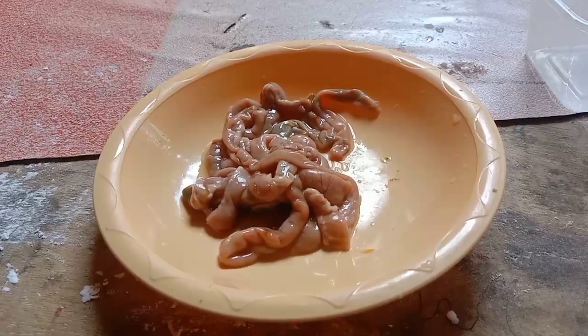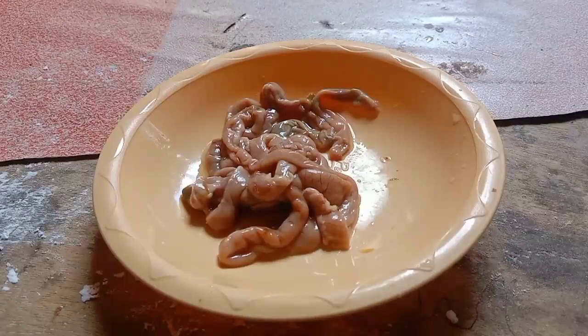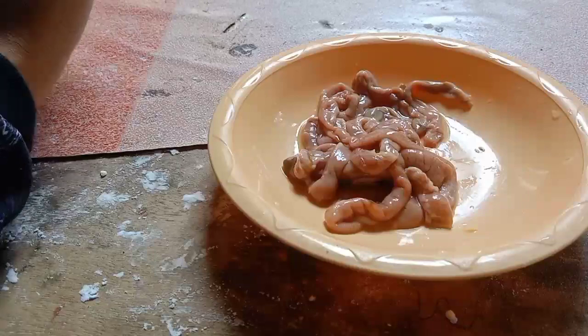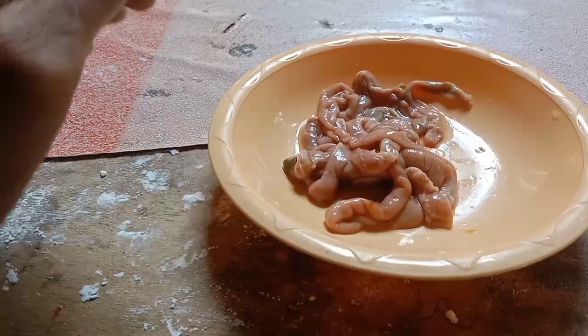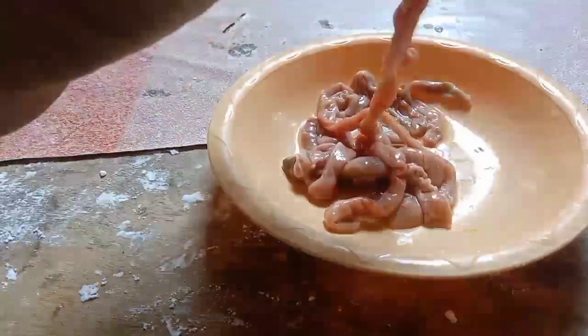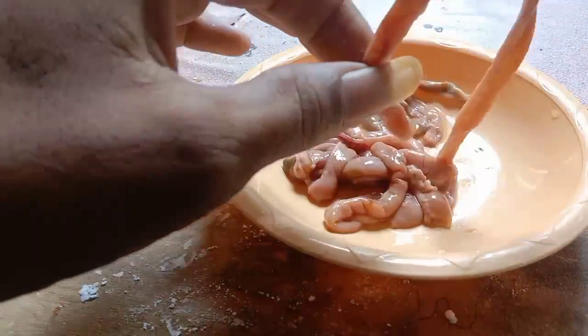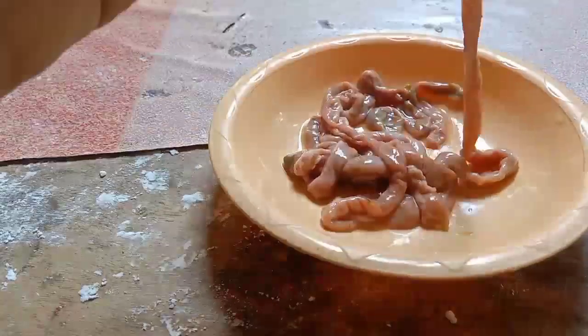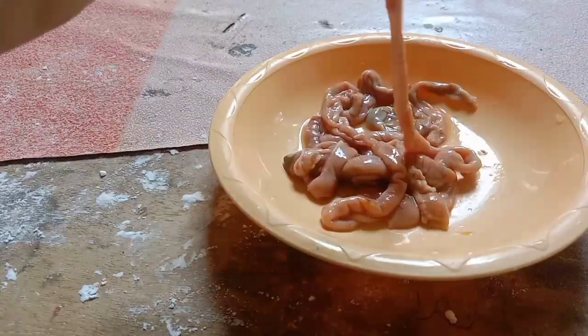Ini dia bahan dasarnya. Kita menggunakan bahan dasar usus, yang mana usus ini sangat disukai oleh ikan bawal. Bagaimana cara peracikannya? Nah, kita bersihkan dulu kotoran-kotoran pada usus.